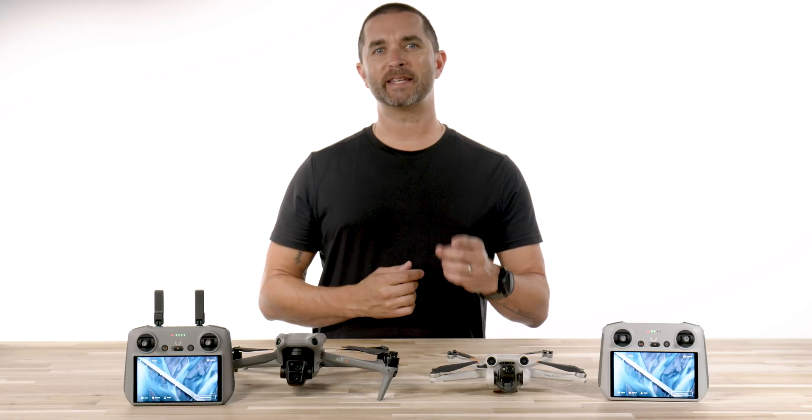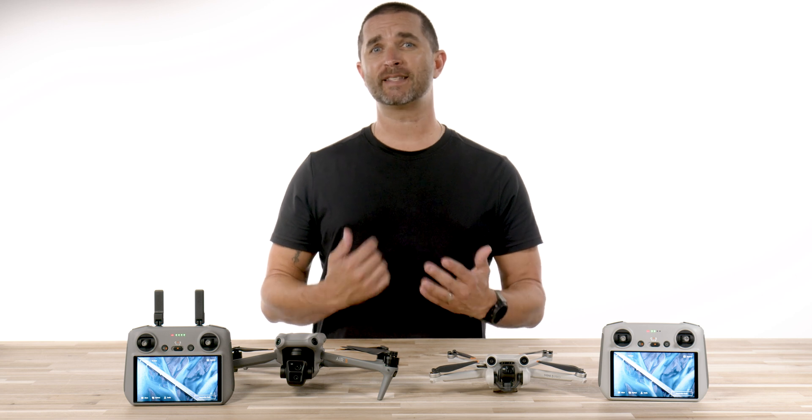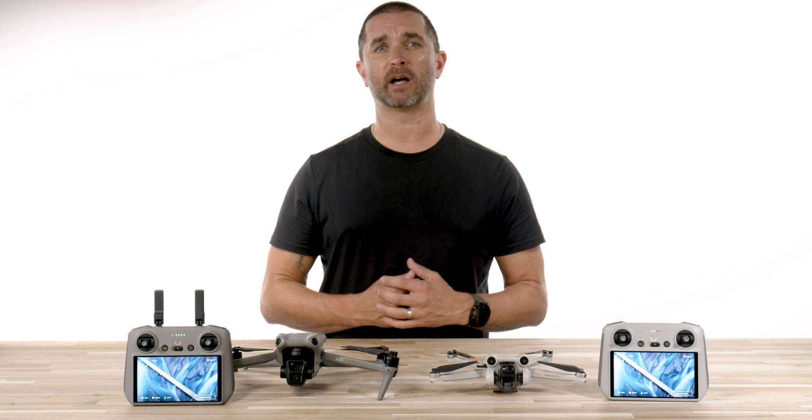Hi, it's Chris with Florida Drone Supply, and today we're going to compare the newly released DJI RC2 versus the DJI RC, which comes with the Mini 3 Pro and some Mavic 3 models.